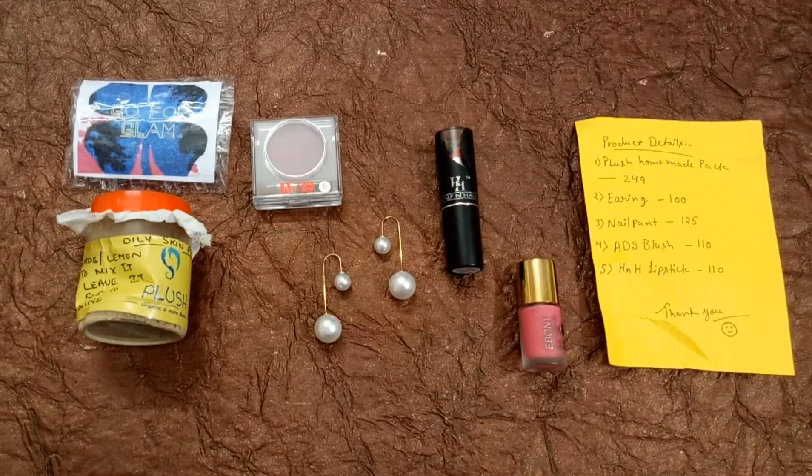So guys, these are the five products we received in this GoFor Glam box and all five are really so cute. This is a really affordable box and the best choice for those looking for an affordable subscription box. This month we got really good makeup products and I really like that blush and lipstick.